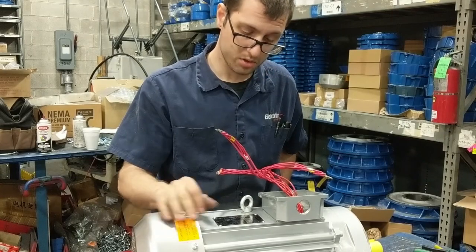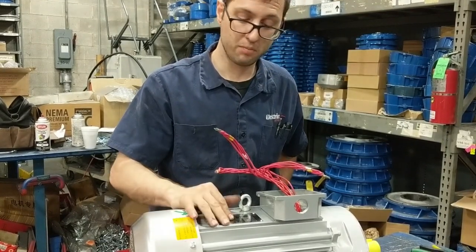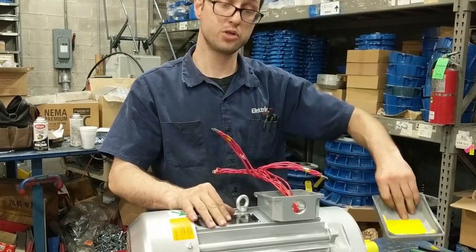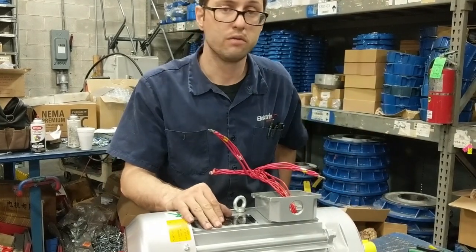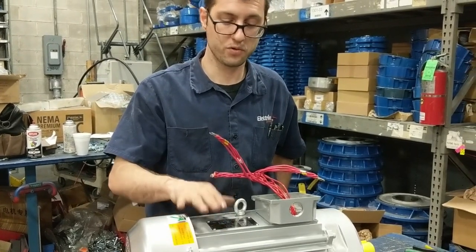On the older motors, when you are replacing them, sometimes the nameplates and junction boxes aren't legible. So you can also find our information on electromotors.com under the technical portion for this motor.